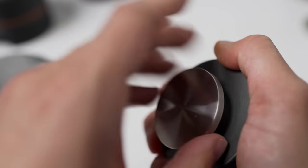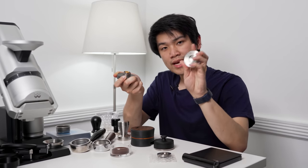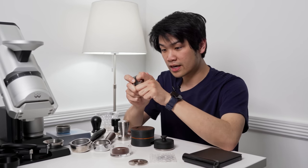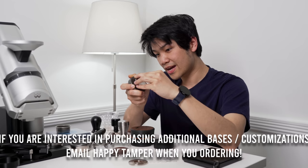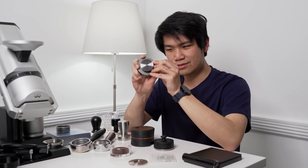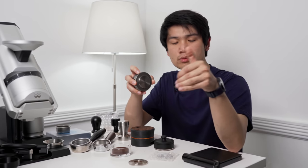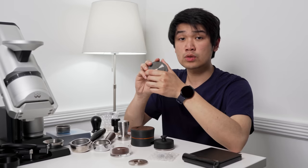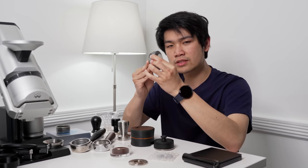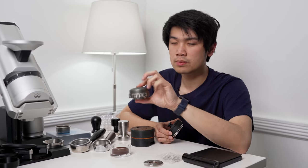A very recent innovation is the ability to change bases. I can actually remove the base — this is a 58mm base — which makes it nice for cleaning, you can just disassemble it. There's also a base for the Flair Pro 2, a 53mm one. What's really cool is you can have one tamper and use it across the board with multiple machines. If you have a Flair or a vintage machine, you can switch to it and switch back to your normal 58mm size, retaining consistent tamping with adjustable pressure across a variety of machines.